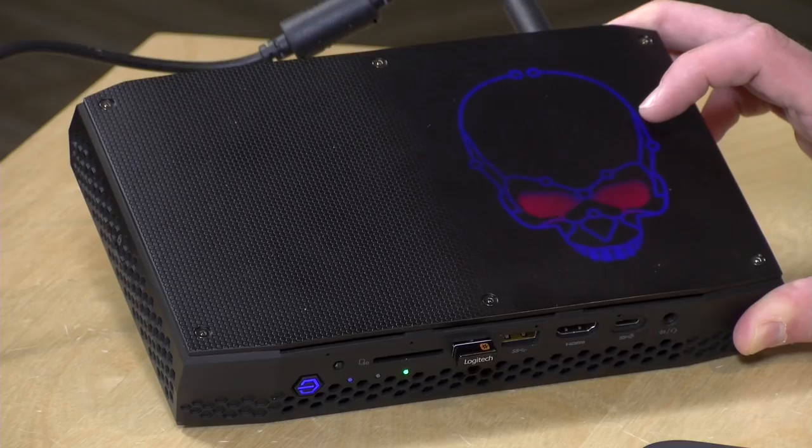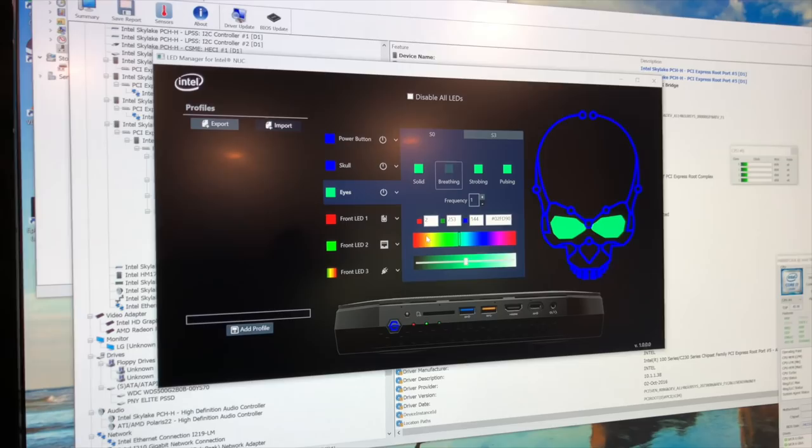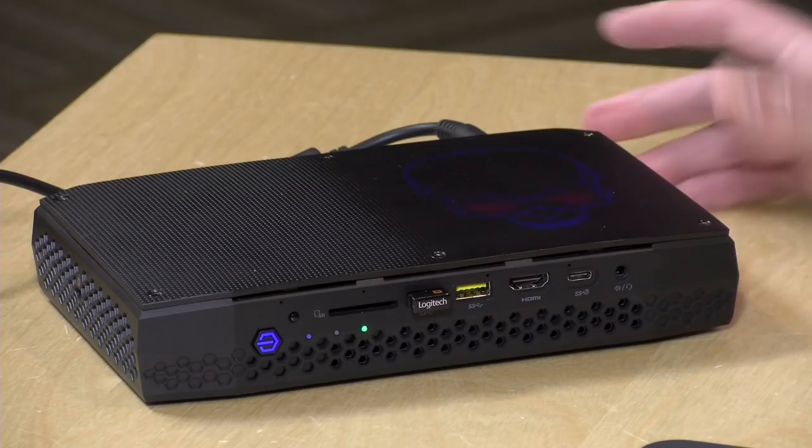Taking a closer look at the hardware, I really like the layout and overall design. It's relatively compact and kind of looks like a game console. You know it's for gaming because it has a light-up skull on the top, and you can customize the colors of the skull — the eyes as well as the skull itself — with options to pulsate, blink, and all the other effects you typically see on gaming devices.